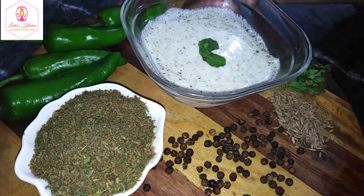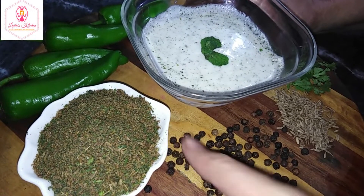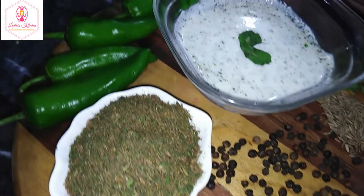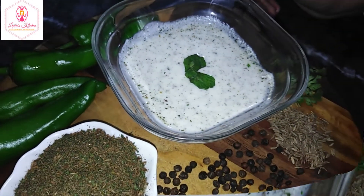Okay viewers, our restaurant-style raita is ready. You can store it in any place. If you liked this recipe, try it and like my video, share it, and subscribe to my channel. You will remember it all the time. Allah Hafiz.